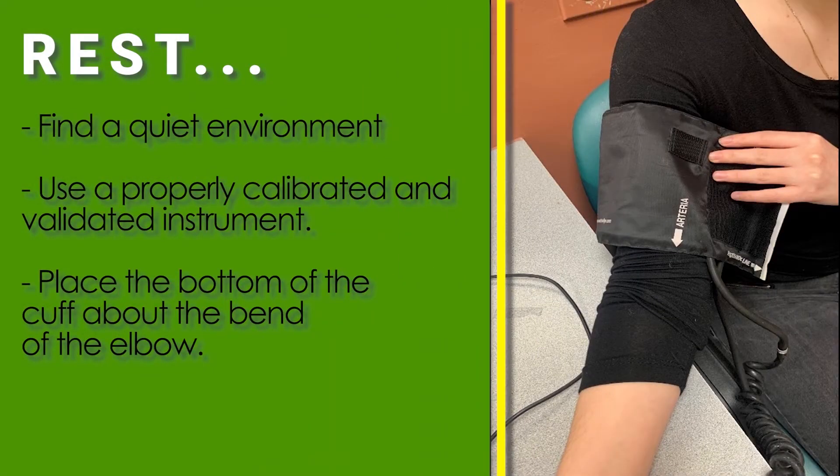First, you need to find a quiet environment, and rest for 15 minutes before checking your blood pressure. Use a properly calibrated and validated instrument.